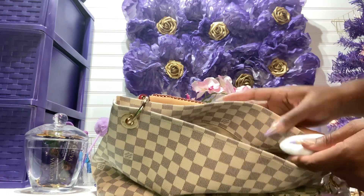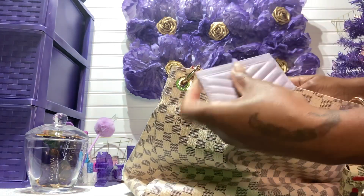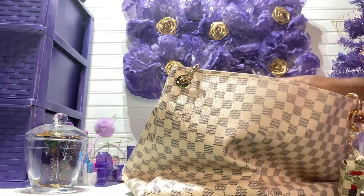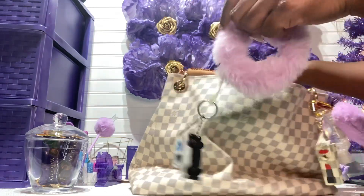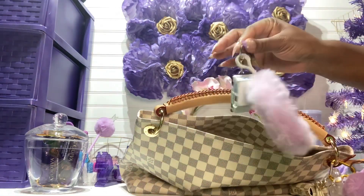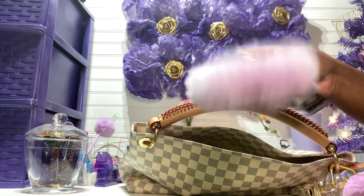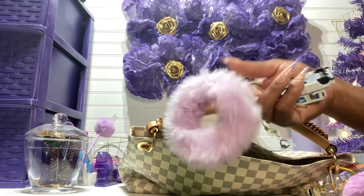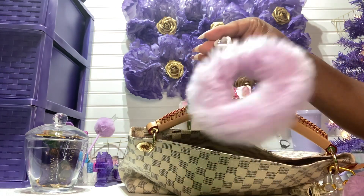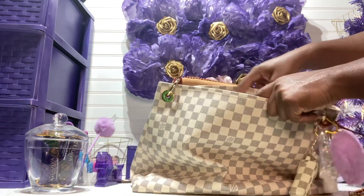I have my insurance cards in the back pocket. I also have my P.O. Box key with a cute little keychain charm I got from the Dollar Tree.